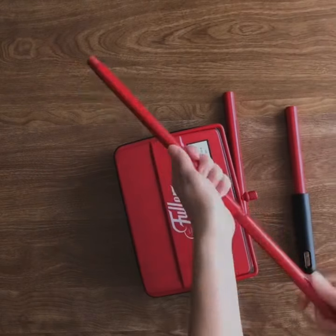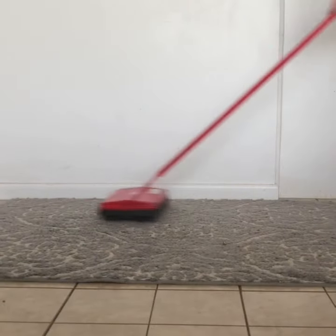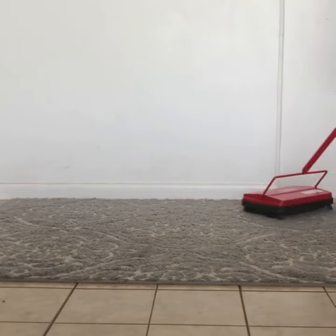I love not having to worry about finding an outlet, wrangling a tangled cord, or stopping my kids from pulling at the plugs. Now I can just grab my floor sweeper, push it over the mess, and it picks it right up — whether on my carpet or linoleum, it works great for both.